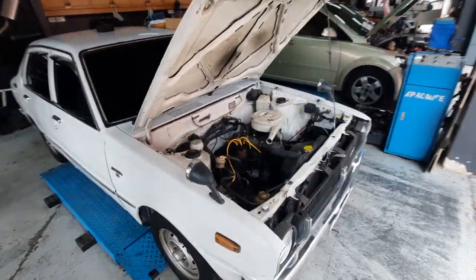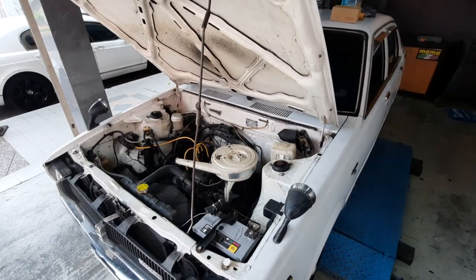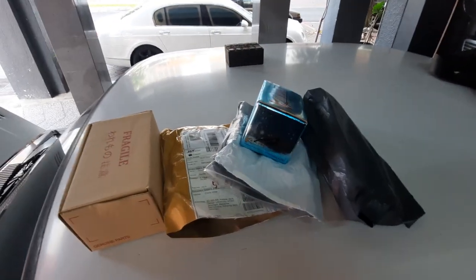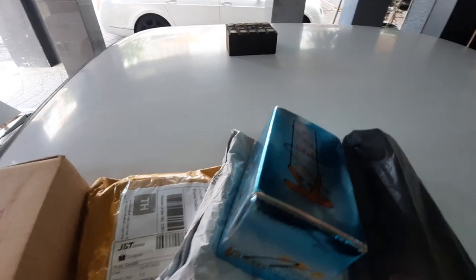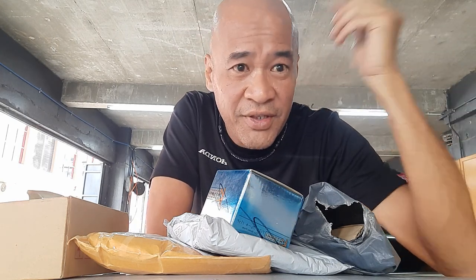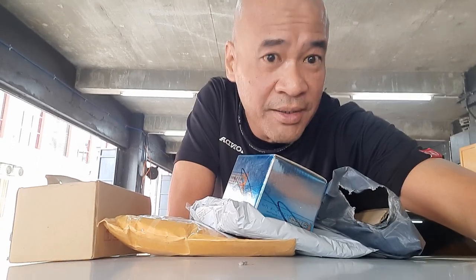Today we're going to do the mechanicals for the car and I'm going to show you. But before that, I thought you might like to join me for an unboxing, because while waiting for the mechanicals to be done, I managed to get quite a bunch of stuff from Shopee. I'm actually using the roof of the KE30 here as my stage, since I haven't done body work and paint yet.